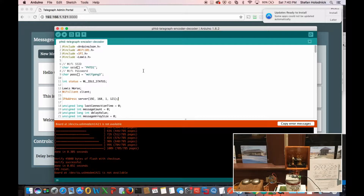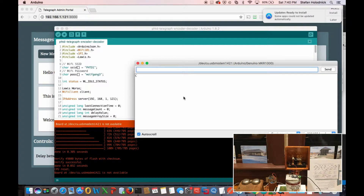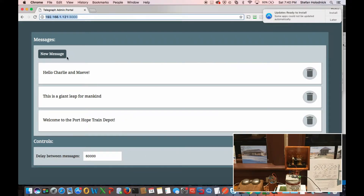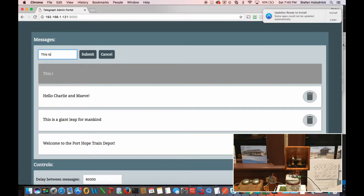So now it's clicking away. I'm going to pull up the serial monitor just to show that the messages are printing out. It's already started printing part of the message — 'Hello Charlie and Maeve.' And if I want to add a new message, this is all using the power of React. It works rather nicely.